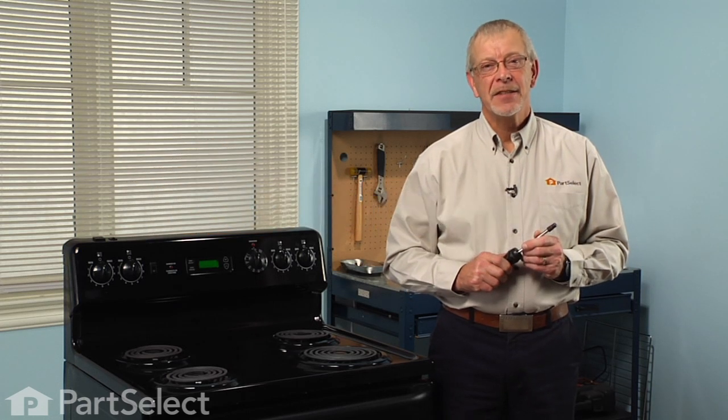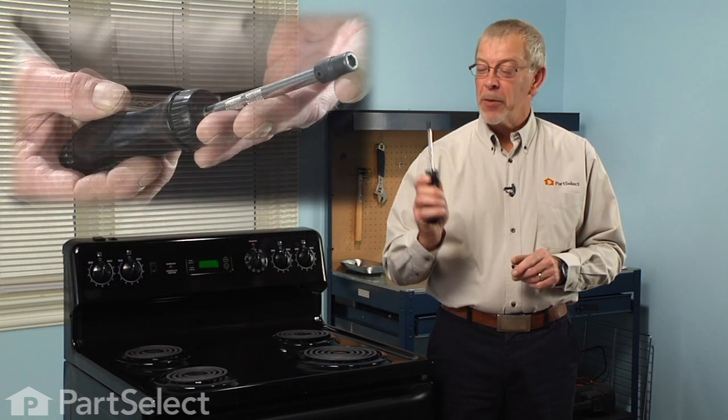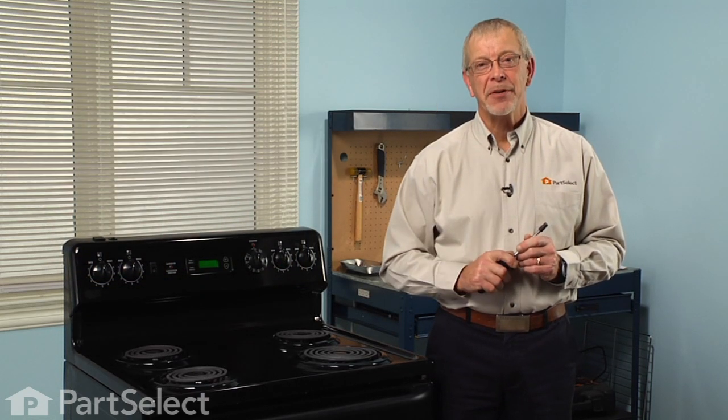Hi, it's Steve from PartSelect. Today we're going to show you how to change the drawer support on your range — really easy job. All we're going to need is a quarter inch nut driver. Let me show you how we do it.